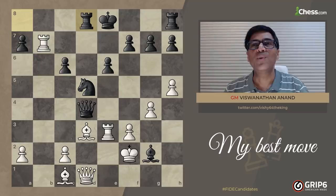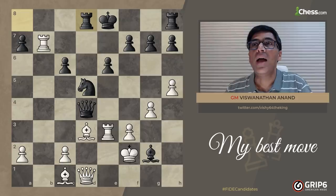Hi, I'm Vishwanathan Anand, five-time World Chess Champion, and this is one of my favorite moves. This is a game between me and Joel Lottier. We played it in the first round of the Biel Chess tournament in 1997, and it was a very good start to the tournament. If you play a game like this you feel very good with yourself for the coming rounds — that's a nice feeling to have. There was a lot of creative satisfaction to this game.